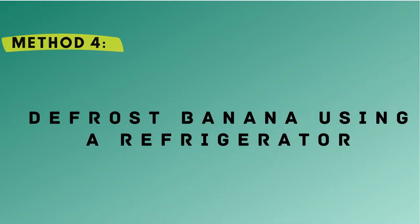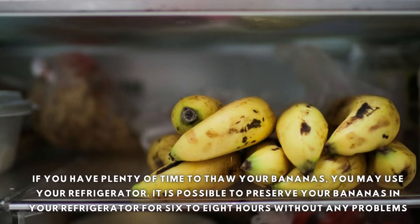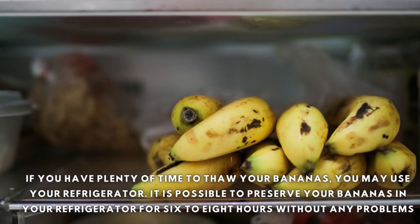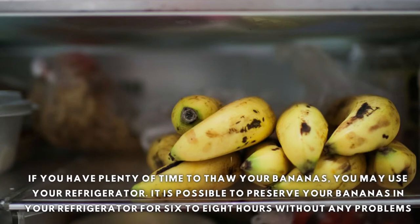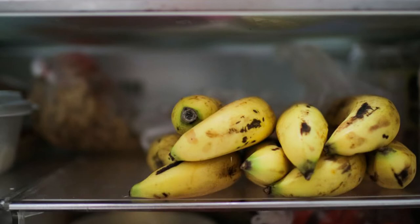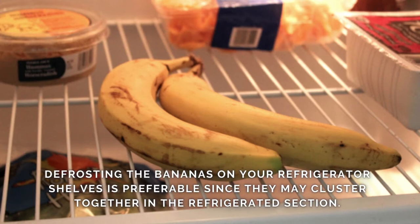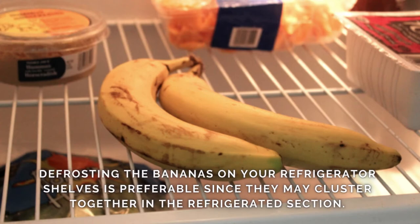Method 4 – Defrost Banana Using a Refrigerator. If you have plenty of time to thaw your bananas, you may use your refrigerator. It is possible to preserve your bananas in your refrigerator for 6-8 hours without any problems. Defrosting the bananas on your refrigerator shelves is preferable since they may cluster together in the refrigerated section.